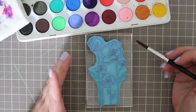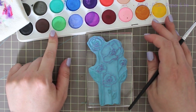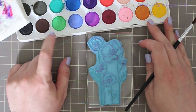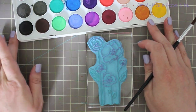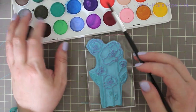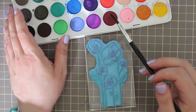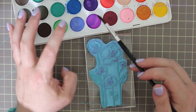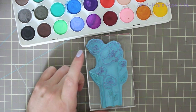This time, after inking up the stamp with Versamark, I'm going to use the watercolors and apply them directly to the stamp — kind of similar to how you would use markers. So if you don't have markers, this is a really great option. The Artist Loft ones are actually really good for this technique because they're kind of more chalky than traditional watercolors, and I find it just kind of works to hold the color in place.